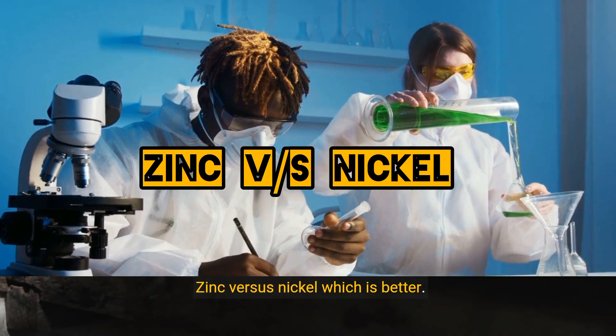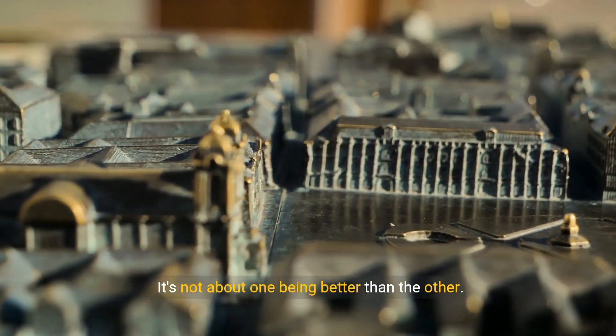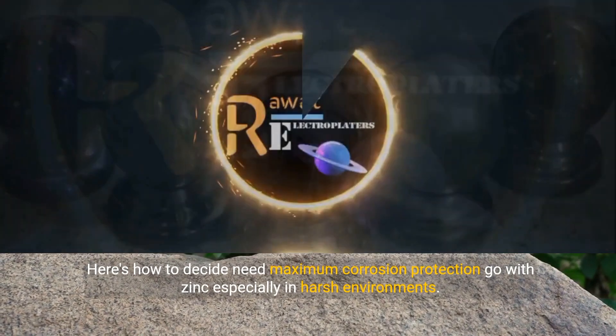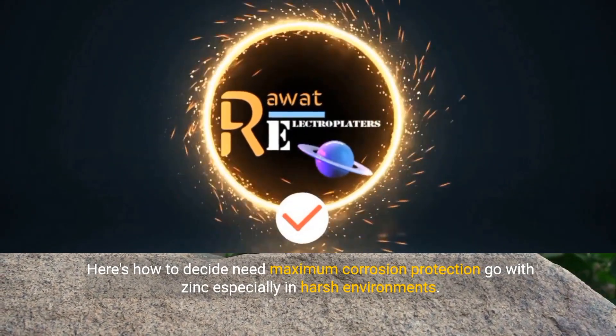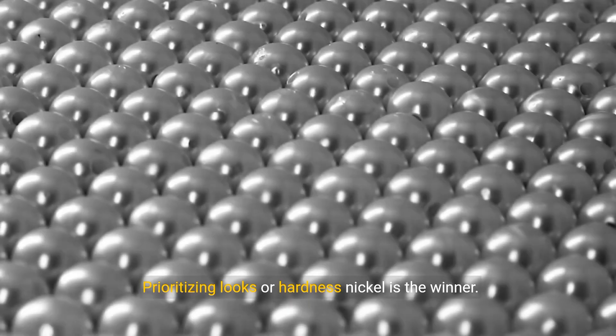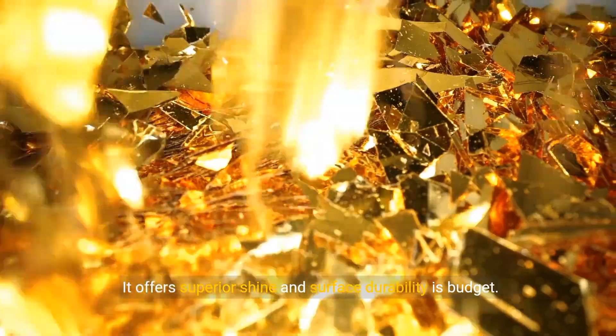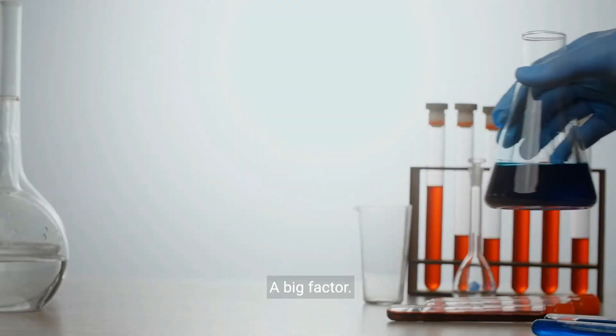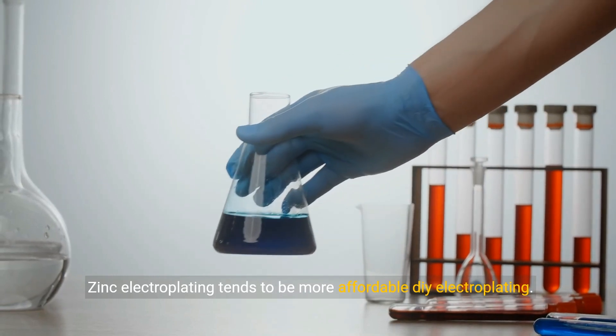Zinc versus nickel — which is better? It's not about one being better than the other; here's how to decide. If you need maximum corrosion protection, go with zinc, especially in harsh environments — its sacrificial nature is your best bet. If you're prioritizing looks or hardness, nickel is the winner, offering superior shine and surface durability. If budget is a big factor, zinc electroplating tends to be more affordable.